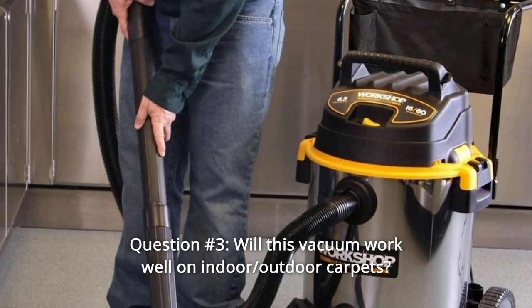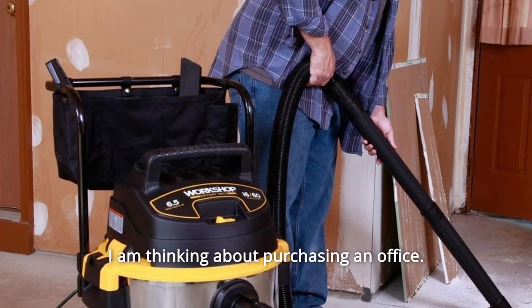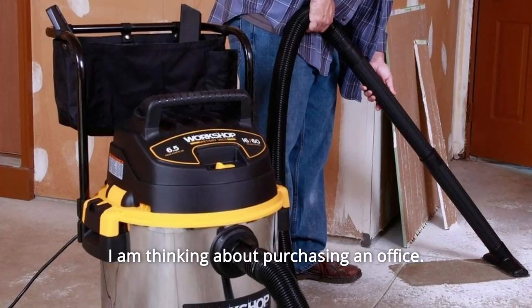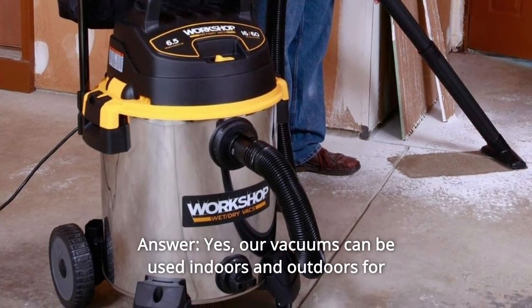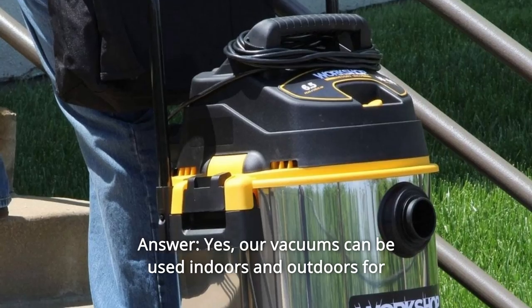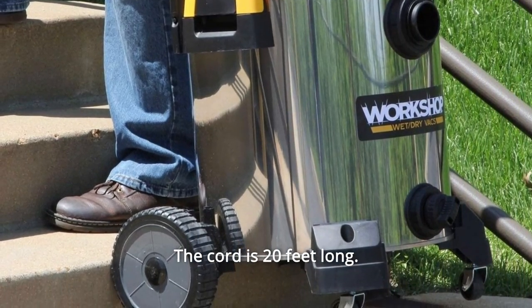Question number 3: Will this vacuum work well on indoor and outdoor carpets? How long is the electrical cord? Yes, our vacuums can be used indoors and outdoors for vacuuming wet or dry debris. The cord is 20 feet long.